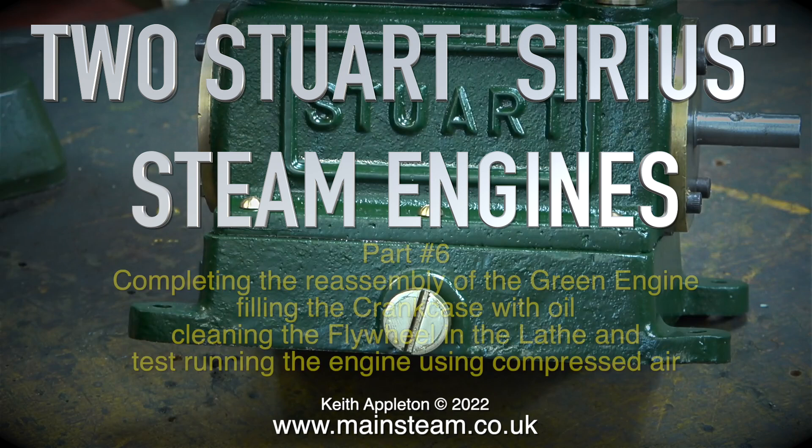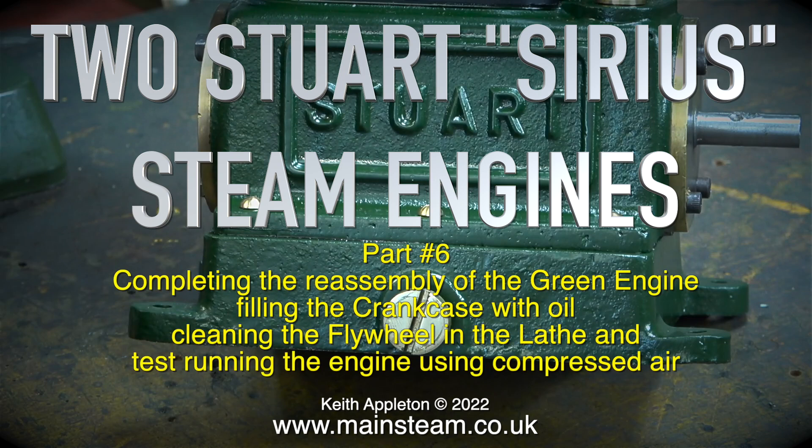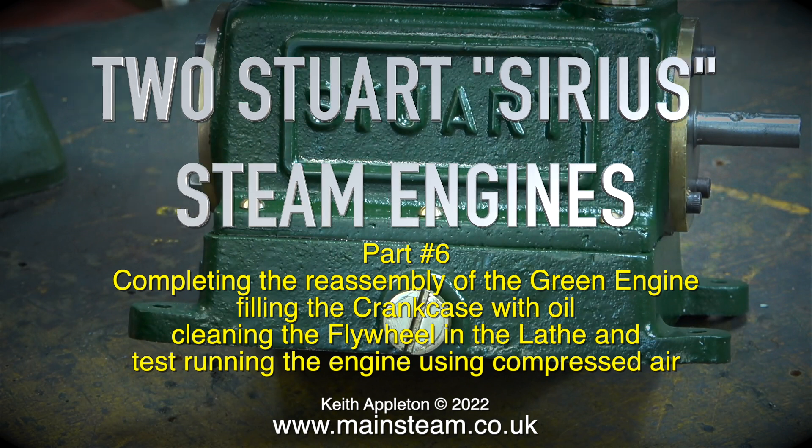Two Stuart series steam engines, part six: completing the reassembly of the green engine, filling the crankcase with oil, cleaning the flywheel in the lathe, and test running the engine using compressed air.